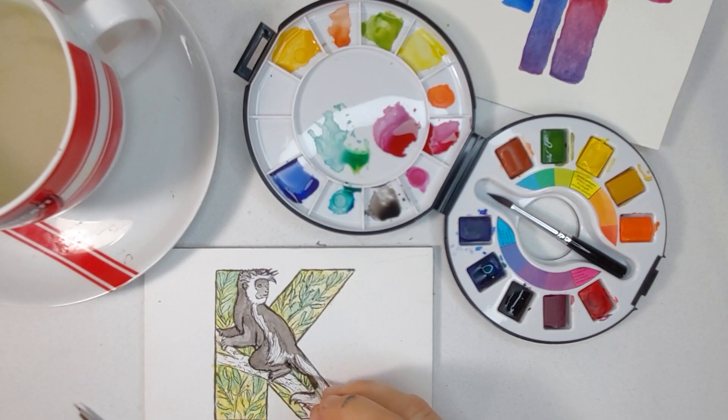His tail is white, so right now I'm putting just the lightest amount of darkness in the tail to give the illusion of some shading.